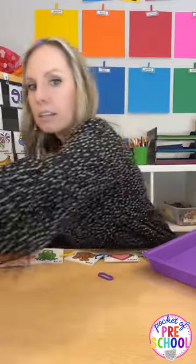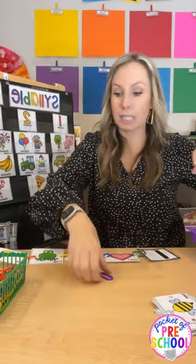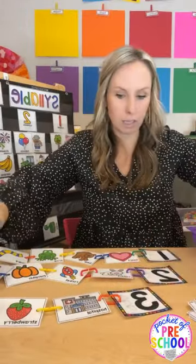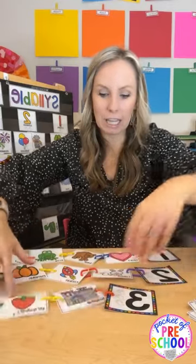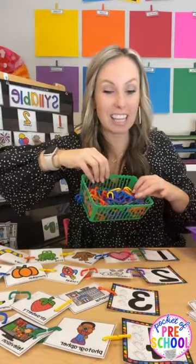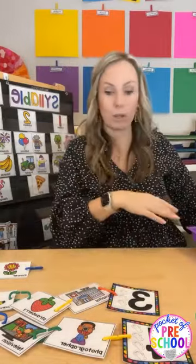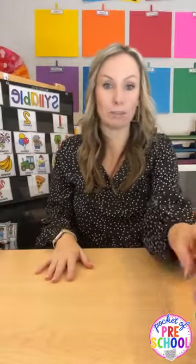This one might be their favorite: it's a chain activity. Use your learning chains. There are a ton of cards included — put some out this week and change them up next week. Students count the syllables of a word like 'strawberry' and link that many chains onto the card. There are even four-syllable words like 'photographer' and 'television.' It's great for fine motor work too. Put it out one week, give it a break, then bring it back with different words.